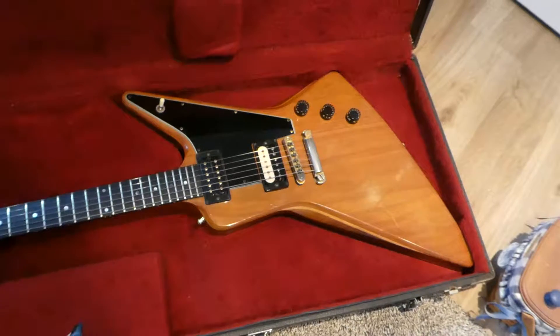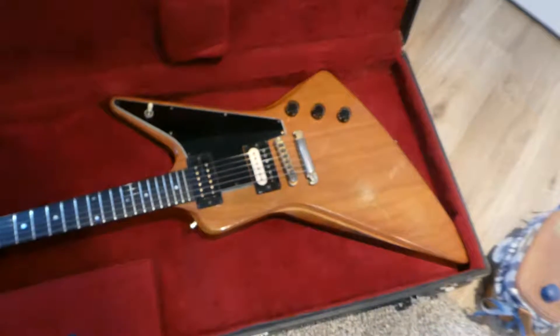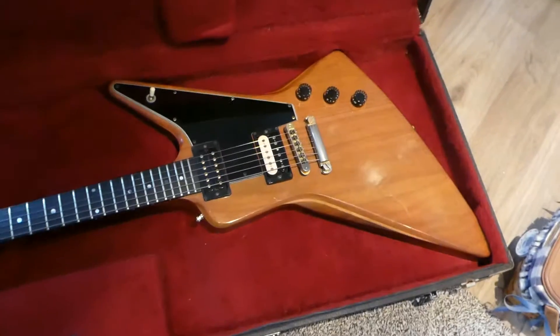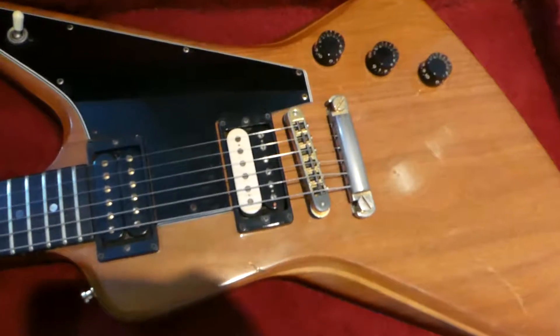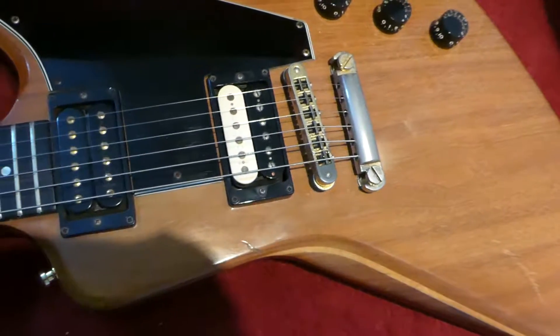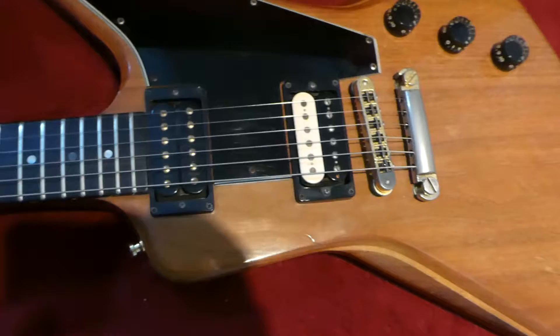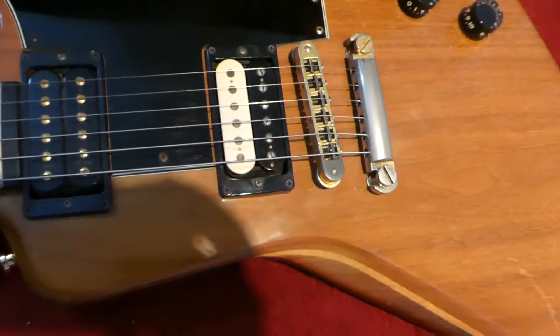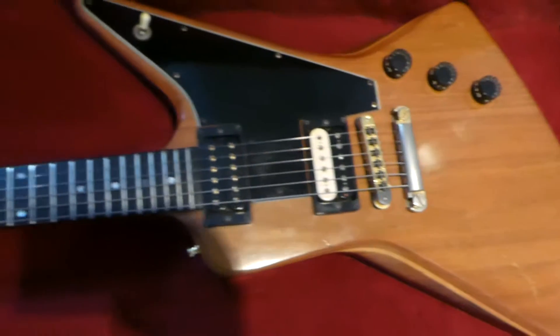I've had it about a year, it's phenomenal. I have a T6 tailpiece that goes there. I think they came with Dirty Fingers pickups — one of them I think is a Seymour Duncan or a Gibson T-top, and the other one is original.